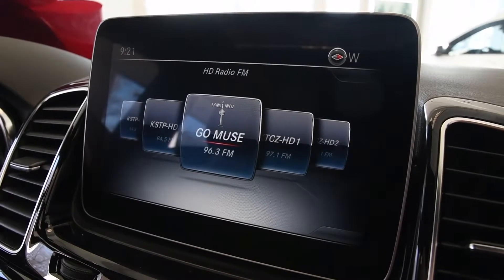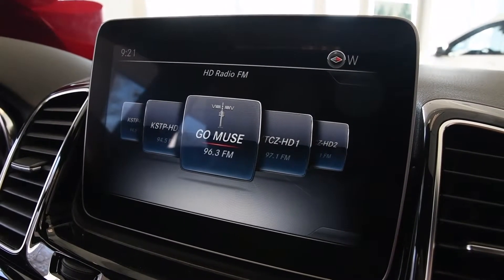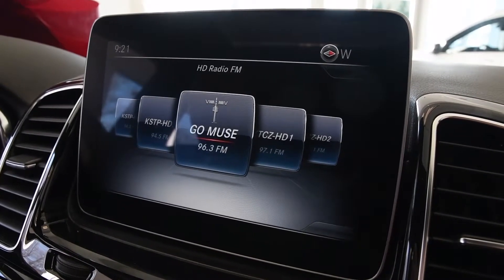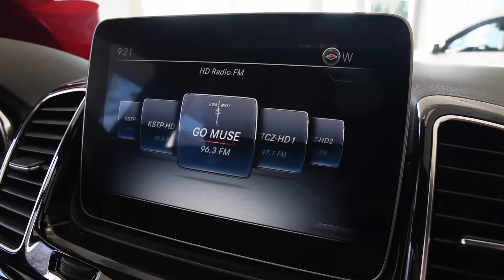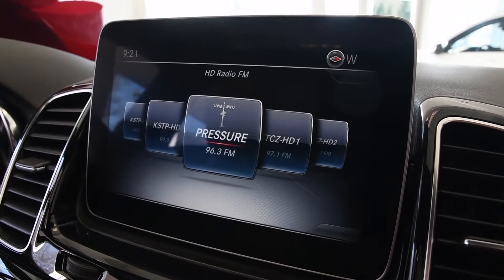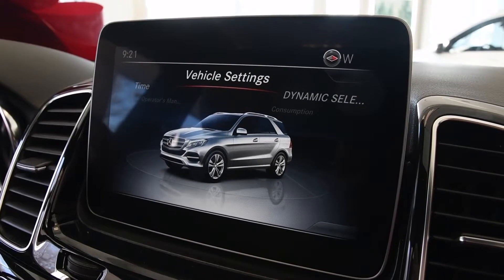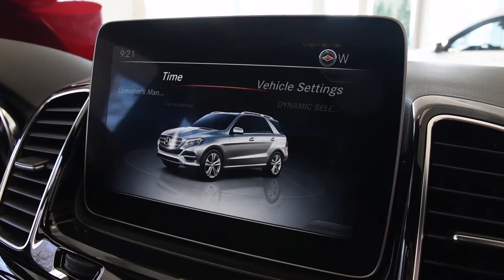Daylight savings time is upon us, so here's a short tutorial on changing your clock. This is the 2019 GLE 350. It's pretty seamless — I simply press this button here, I see the time, and I get to the dial here.